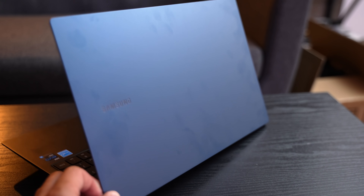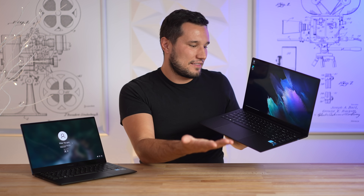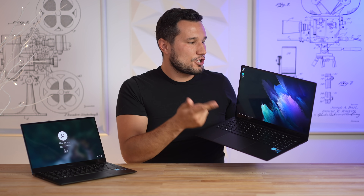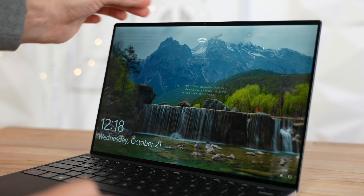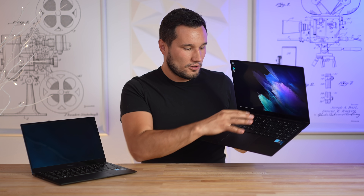One thing that is slightly annoying is how much of a fingerprint magnet these machines are — both the outside in the blue colorway and the palm area. Keep that in mind, you're going to have to clean them up. Getting into keyboard and trackpad quality: there is a fingerprint scanner built in, which is very easy to use. Unfortunately the webcam does not have Windows Hello unlock, which is a bummer.